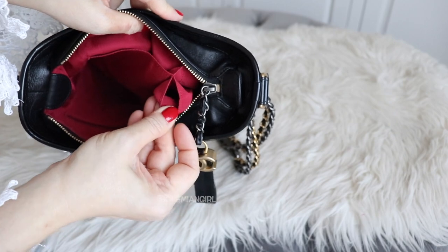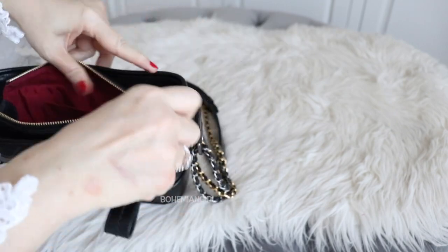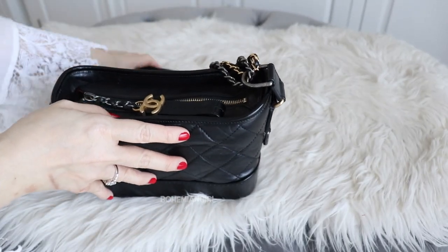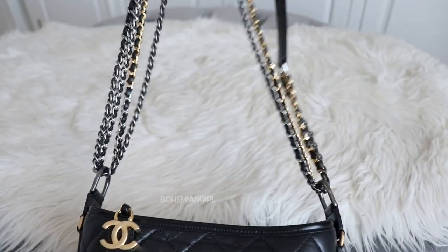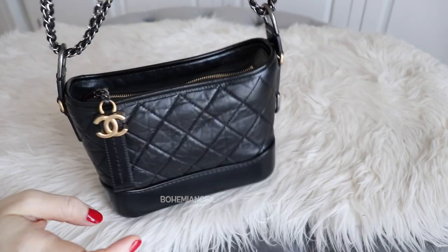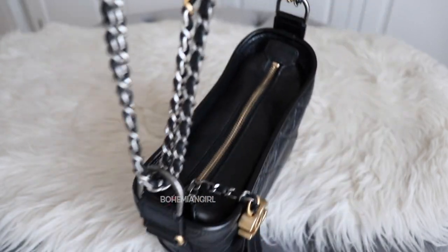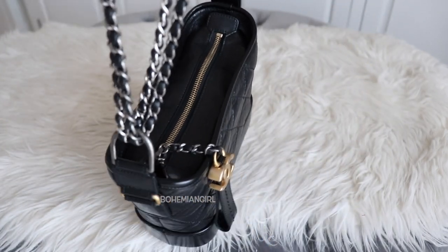The way I wear this bag is very simple. It's either as a shoulder bag with a double strap like this, or my favorite way of wearing this bag is the V shape. I'm sure you all know how the V shape of the Gabrielle looks when you're wearing it — that is my favorite way of wearing this bag.